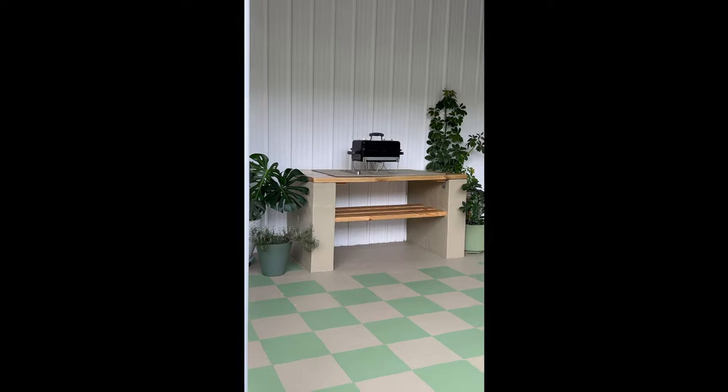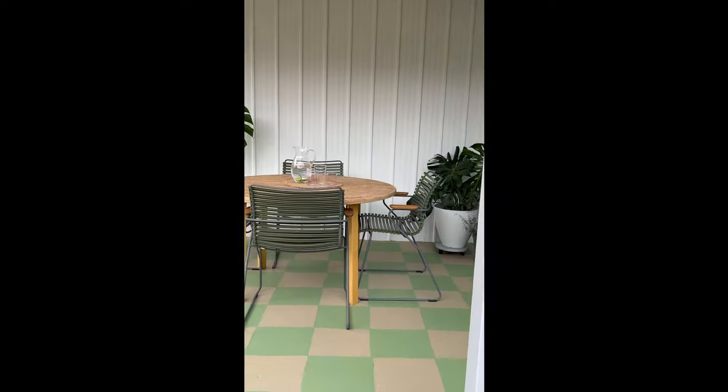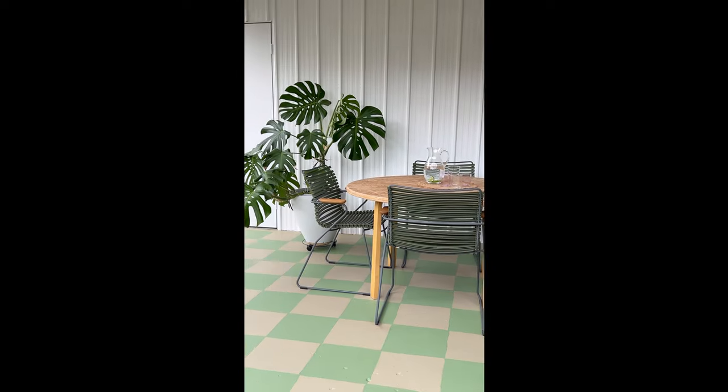Can you believe I've created an entirely new space with the transformative power of paint? It's now perfect for entertaining.